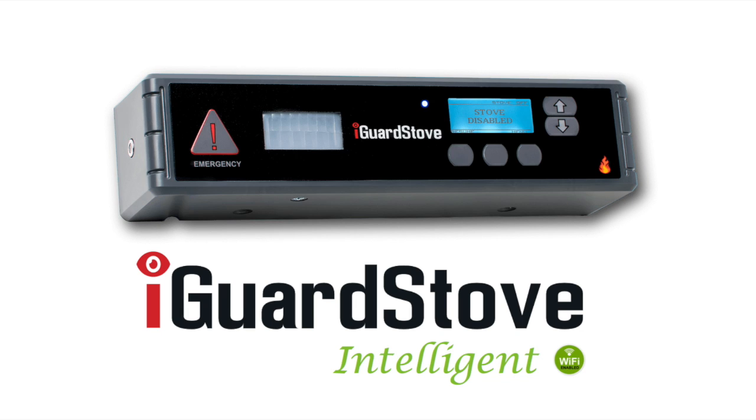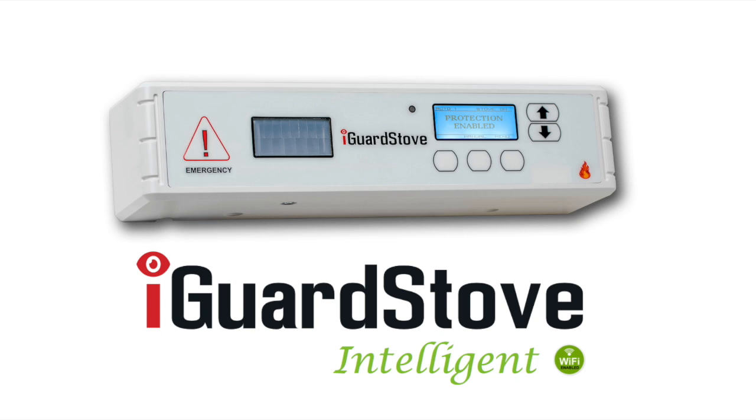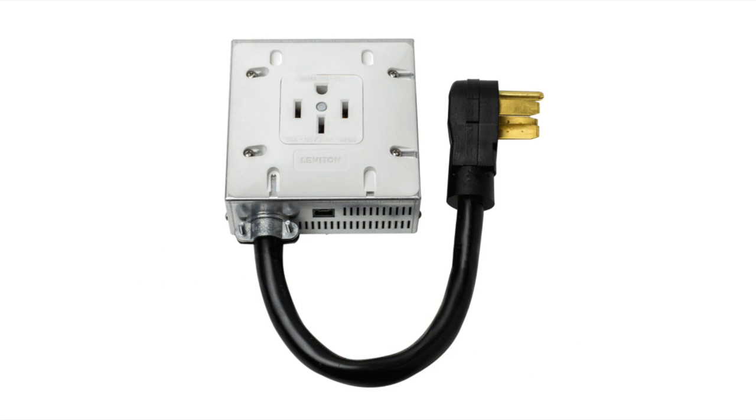The heart of the iGuard stove is a motion sensor and timer combination. Together it provides peace of mind knowing that the stove will not be left running unattended. There are two components to the iGuard stove: the control panel shown here and the power box that hides underneath the stove out of sight.